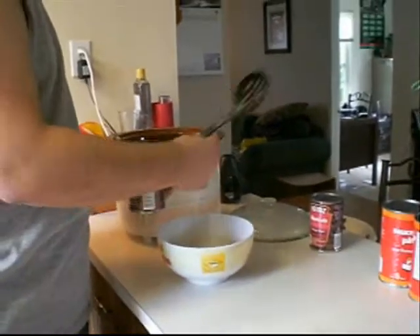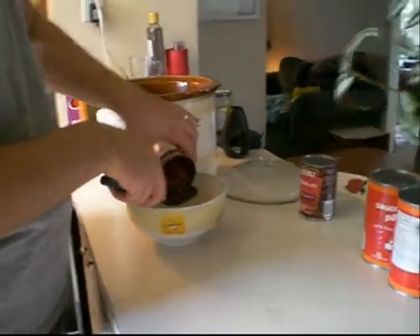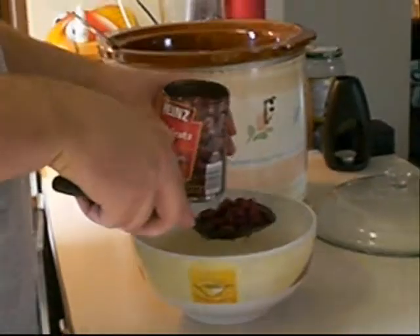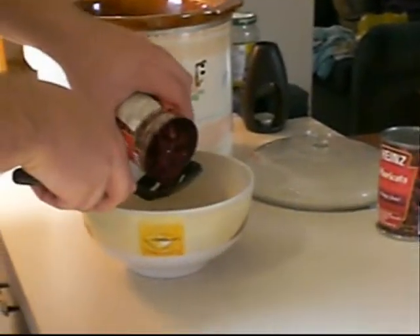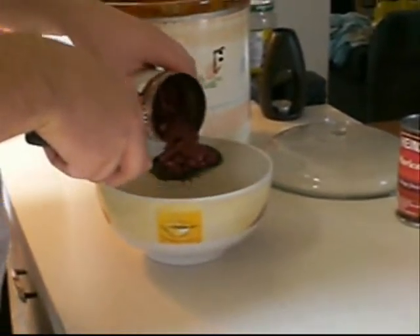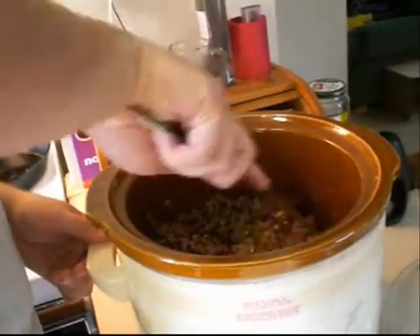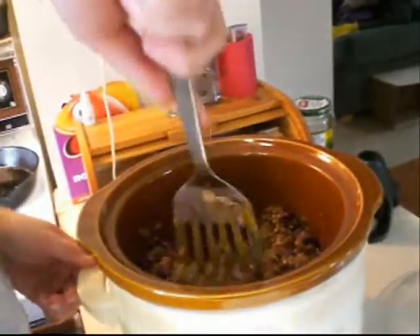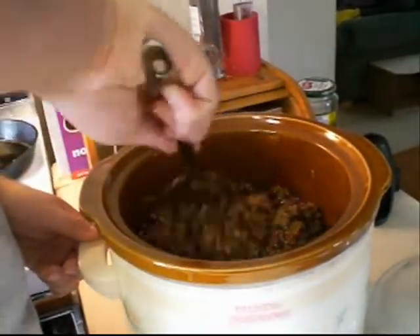Figure out what the heck the wife did with the strainer, then go to the second best thing — it's time consuming and gets it all over the place. Well maybe you'll only need one can of sauce. It'll probably thicken up a little bit. Put one in for now.